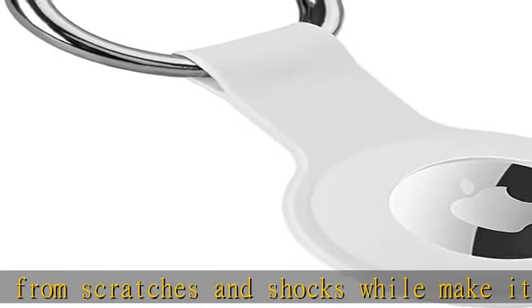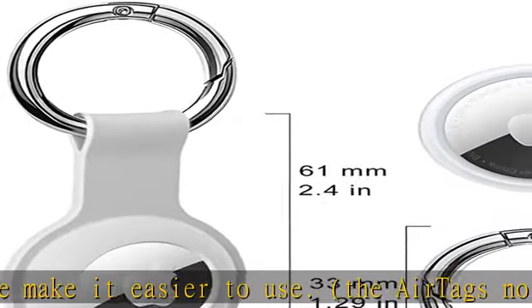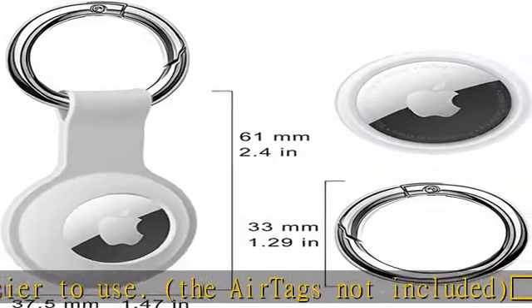The surrounding structure makes it pretty easy to install and uninstall. With the keychain ring, you could attach the AirTags easily to your keys, handbags, and other belongings.